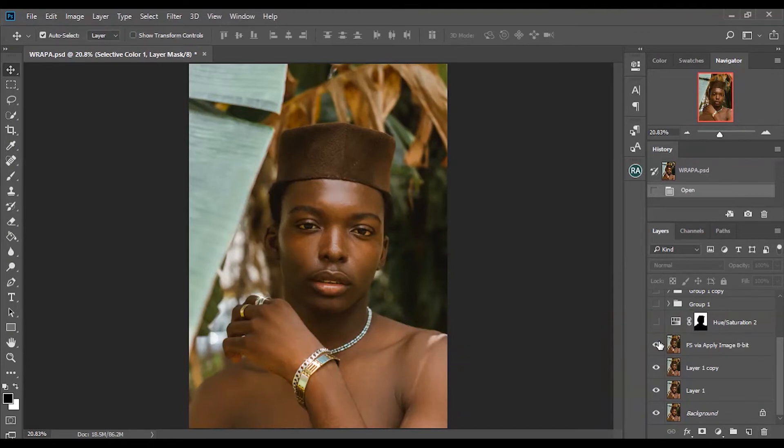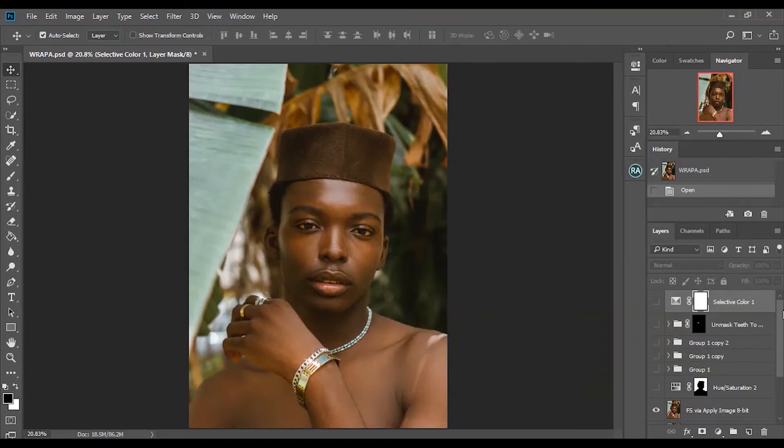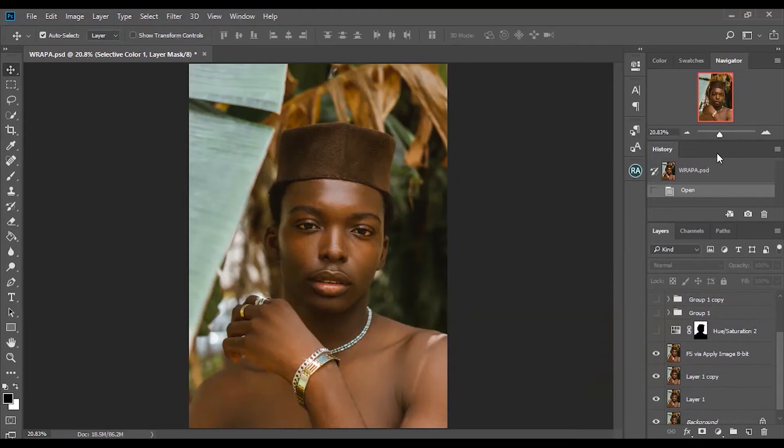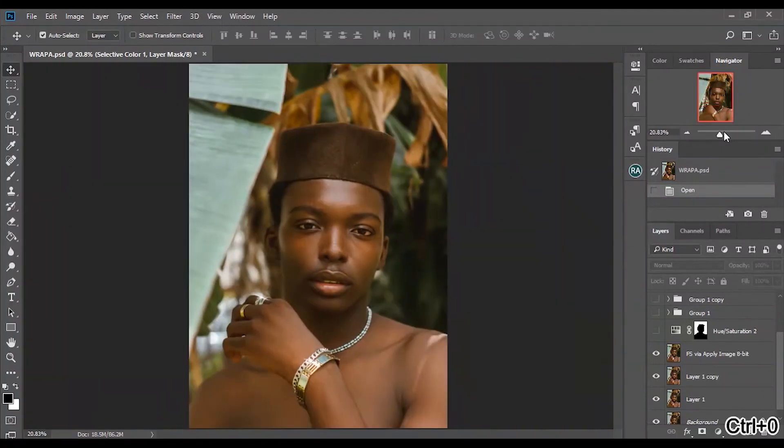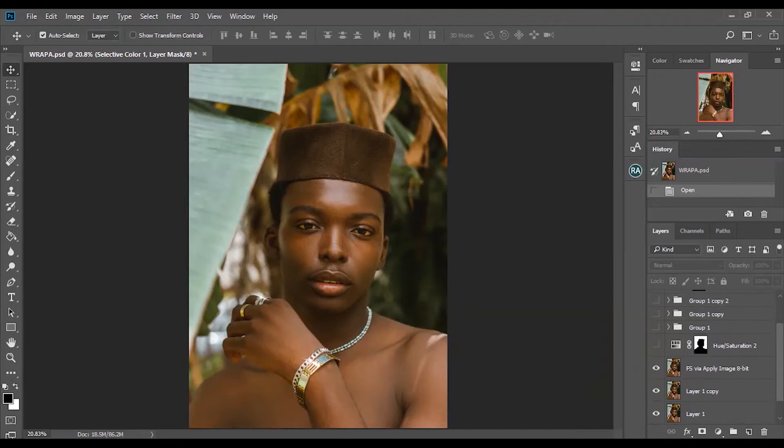The next thing I did was frequency separation. If you are curious about my frequency separation process, check my previous video where I did frequency separation in detail. In a future video I'll also be doing frequency separation from scratch, so subscribe to anticipate that.